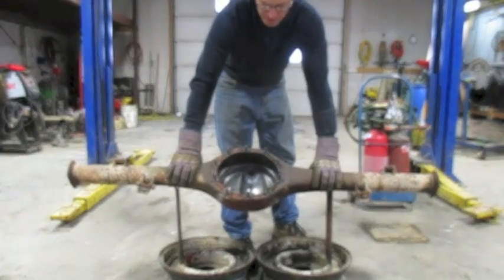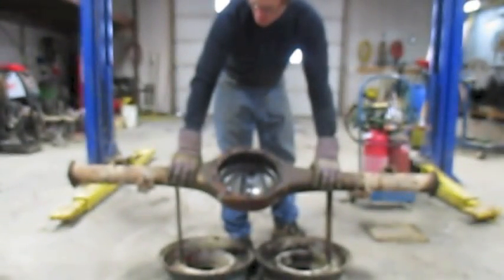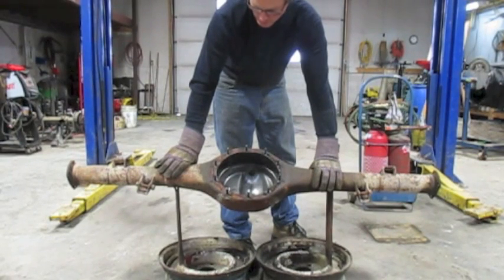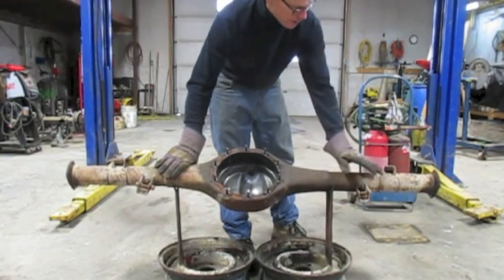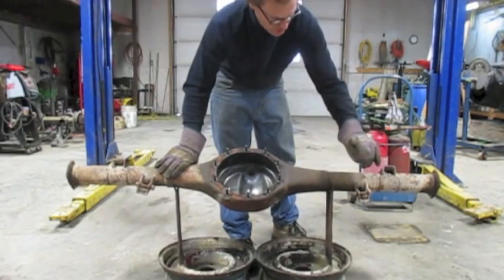First thing you need is a nine-inch Ford core differential to start with. This is a diff that has already been stripped down, all the pieces and parts taken out of it. It's out of a mid-70s Ford half ton. I like to use the truck diffs because they have the least amount of junk welded on them. All this stuff — the spring perches and the shock mounts — will have to be cut off.